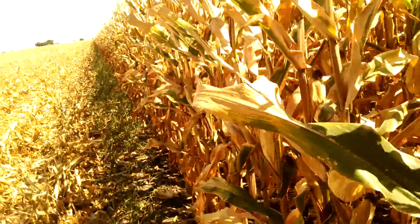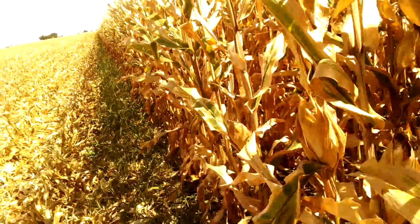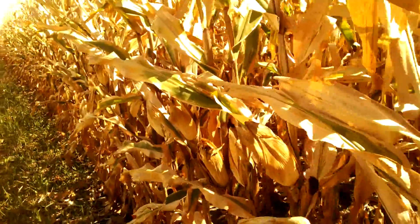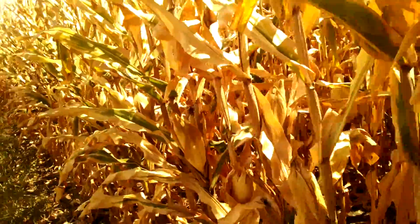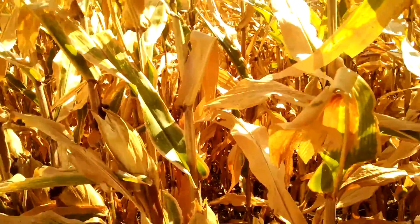So when we're getting into this green stuff, this is where we're seeing the yield monitor spike up to 180 bushels. Near the drier stuff we're down into the 145 to 150 range, and at the end rows we're down in the 100 bushel range.